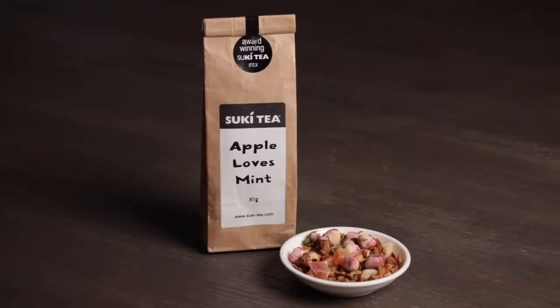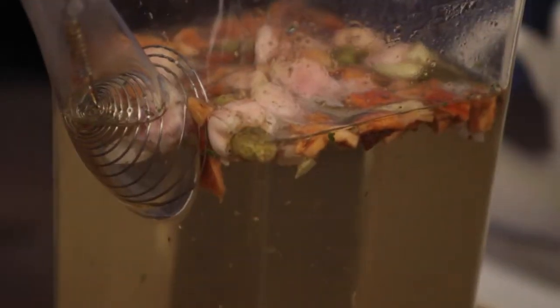If you ever wanted a reason to buy a glass teapot, this is it. Apple Loves Mint tea. Look at how beautiful that looks. It's pieces of dried apple with mint, but it's also — I guess this is the love bit of the name — it's rosebuds.